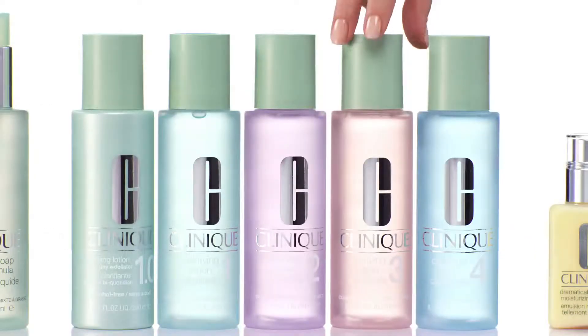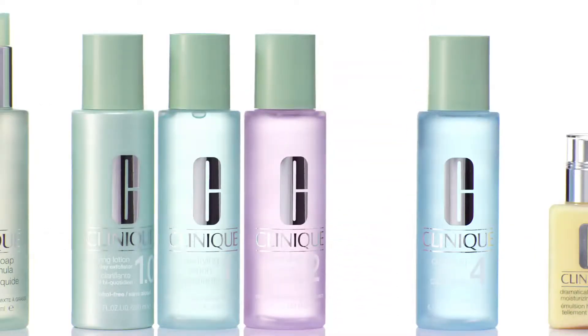Now that I've washed my face, I'm going to use the second step of 3-step skincare, which is the liquid exfoliator. Here's why it's really important to exfoliate before you apply foundation.